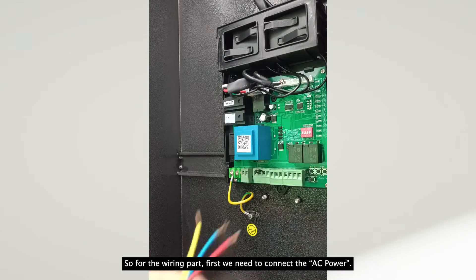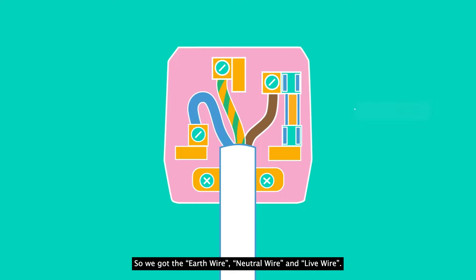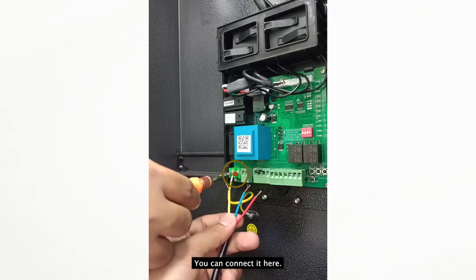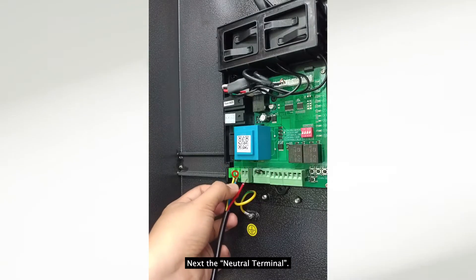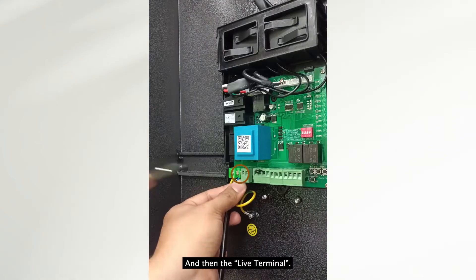For the wiring, first we need to connect the AC power. We have the Earth, neutral, and live terminals — you can connect them here. I'll connect the Earth terminal first, then the neutral, and then the live terminal.